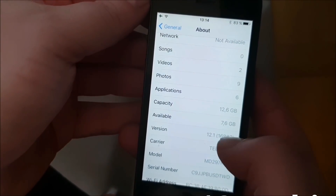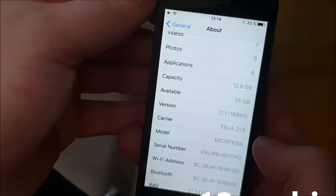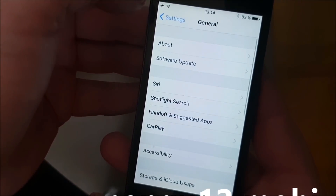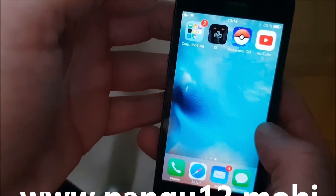What's up, YouTube? Today I'm going to show you how to jailbreak the new iOS 12.1. First off, as you can see, I'm not jailbroken yet.